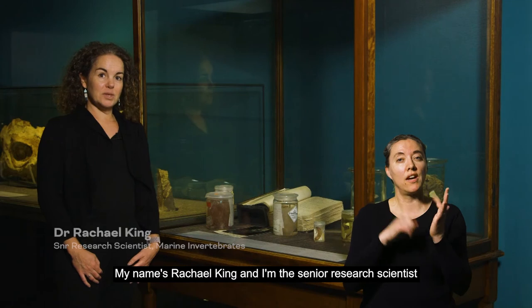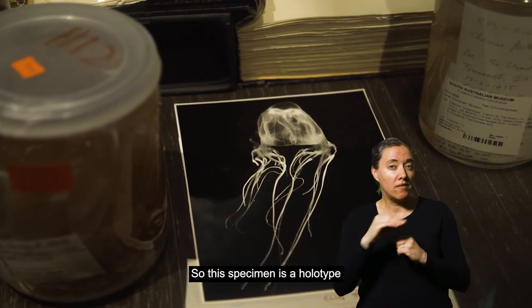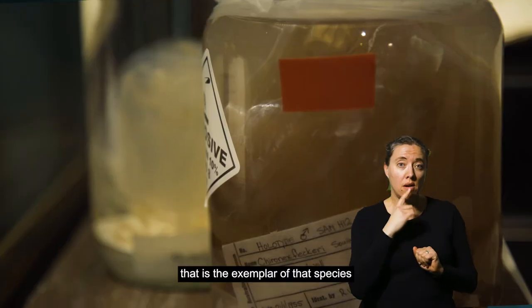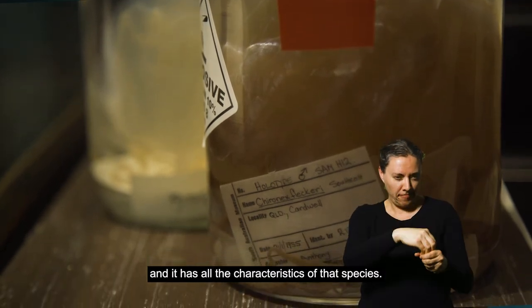My name is Rachel King and I'm the Senior Research Scientist of Marine Invertebrates at the South Australian Museum. Today we're in the Wonders Exhibition with the box jellyfish specimens. This specimen is a holotype — a holotype specimen is one particular specimen that is the exemplar of that species and has all the characteristics of that species.